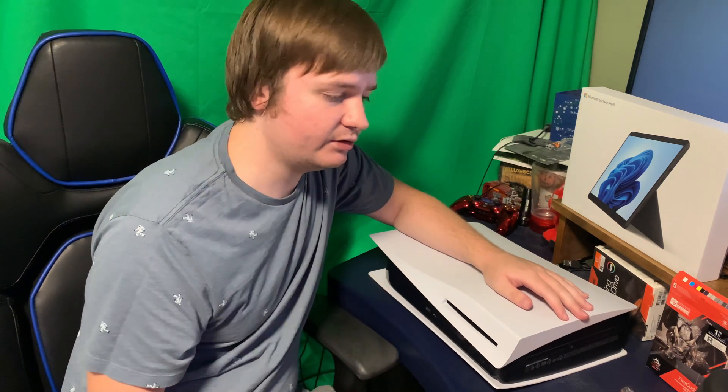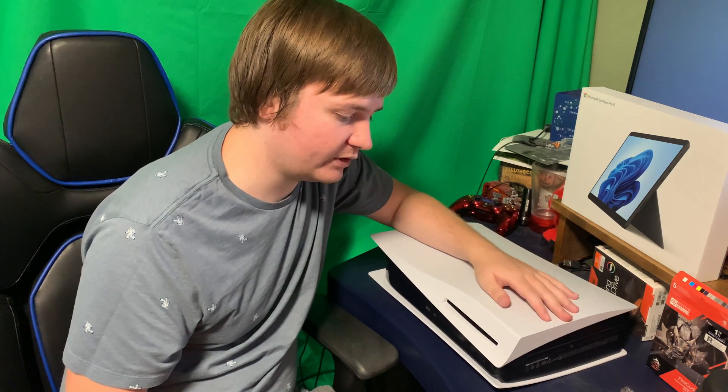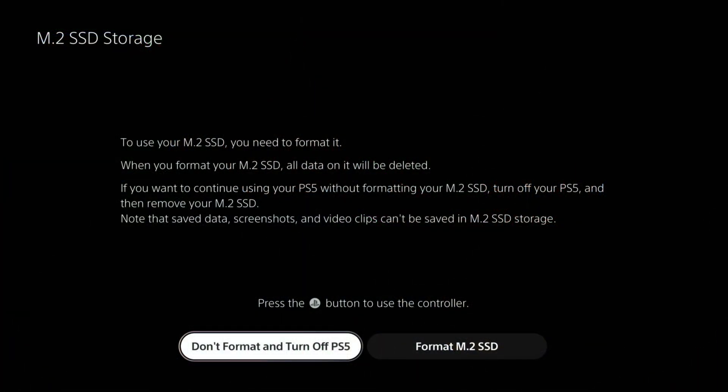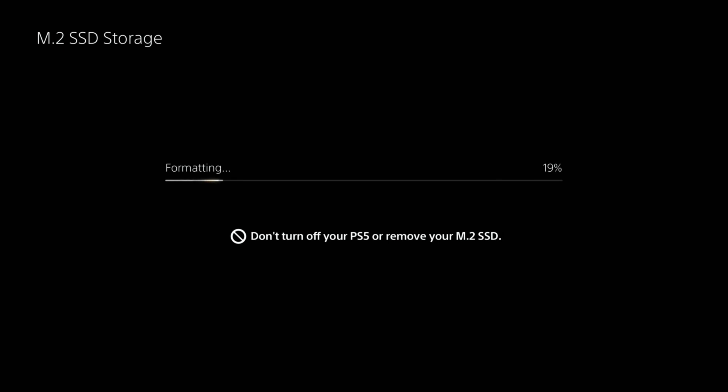We've got the storage solution installed in the PS5, and I assume that's how it's going to work for the rest of this console generation for putting in storage solutions. We've now launched the PS5 after adding the storage. We have two options: don't format and turn on the PS5, or format the M.2 SSD. We're going to format it, and it's going to format the M.2 storage pretty quickly.